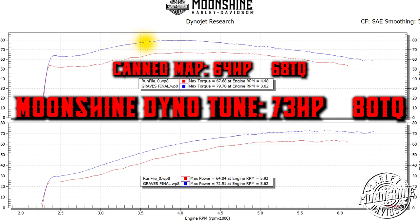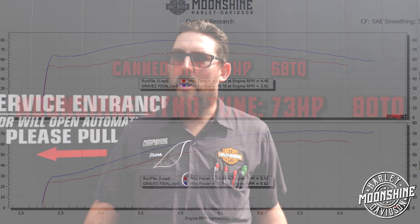It's worth every penny when you're putting this kind of stuff on your bike, because everybody wants the most that they can get out of everything, plus the reliability and runnability of it. Can maps don't really do well for all scenarios — everywhere has different barometric pressures, different humidities, different altitudes, all those little things.